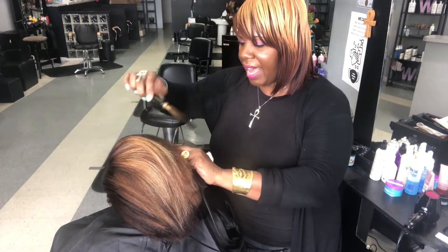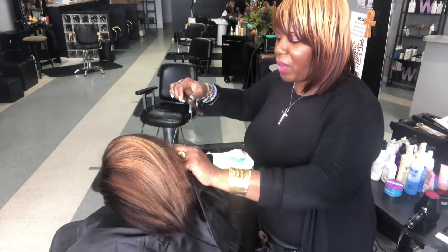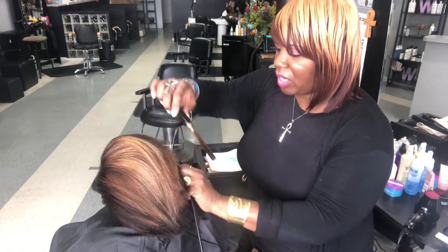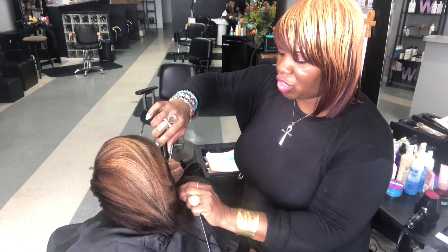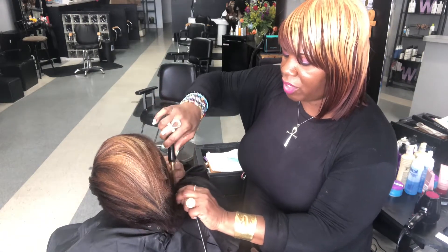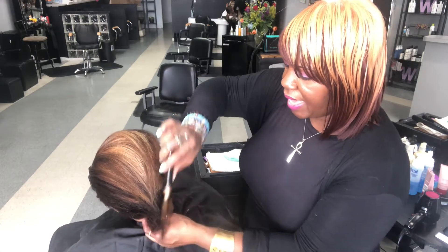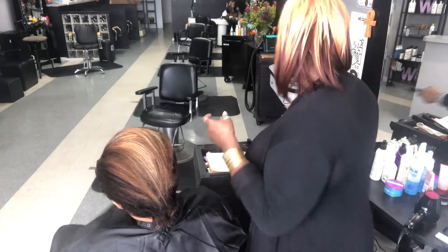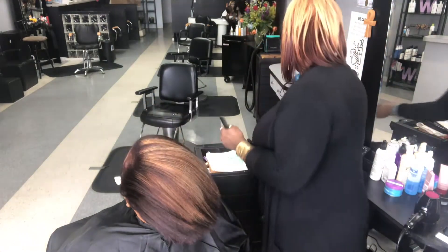I like this straightening comb. It's not straight-up cast iron — it has some aluminum and nickel in it. It's kind of hard to find just straight cast iron straightening combs like they used to have back in the day. This one retailed for about $10 to $15. It really wasn't too pricey, but it does the job pretty good.